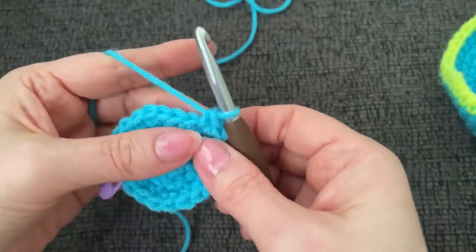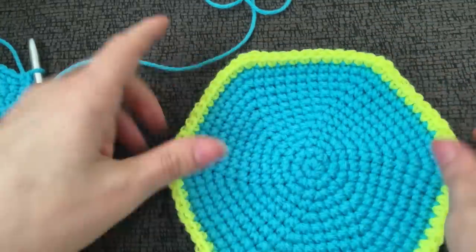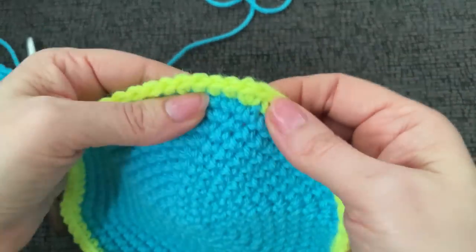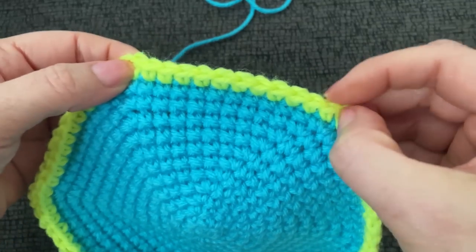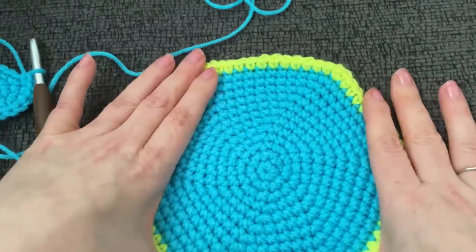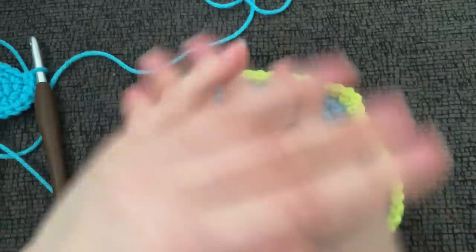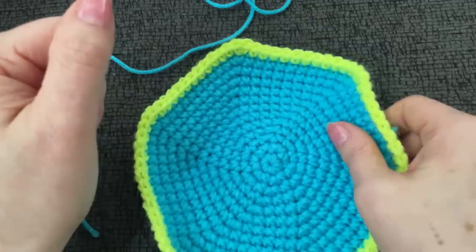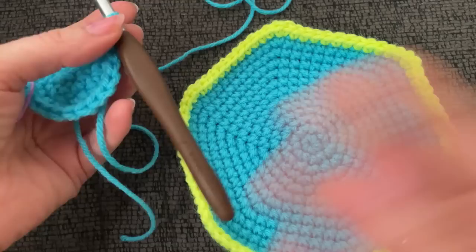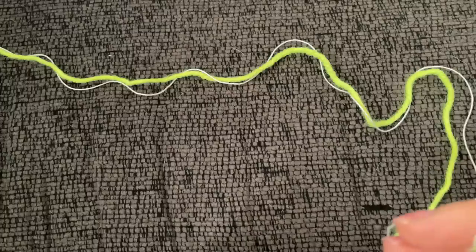Do this until you have 10 stitches between the increases, then switch to green and do one round in green with 11 stitches between the increases. Once you've worked all the way up to 11 stitches between the increases on the green round, cut and weave in your ends — you're done. Go ahead and make another circle. These work up really fast; I made both of mine in about 20 minutes. Make both end circles, then we'll move on to the handles.